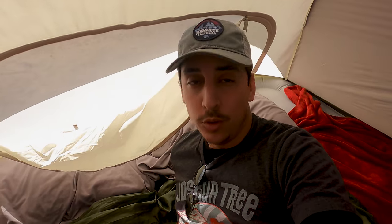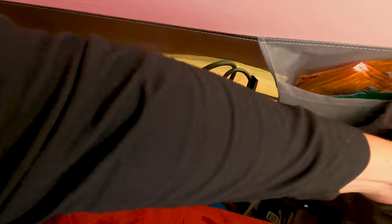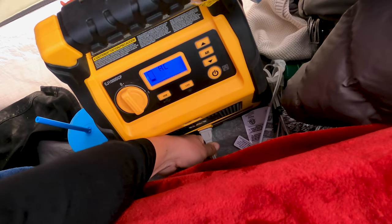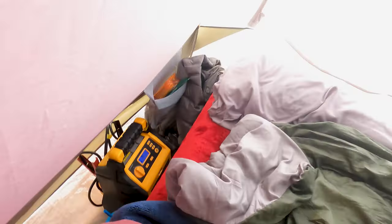Good morning! Hard part about waking up at 4 AM, apart from waking up at 4 AM, is then going back to sleep — but all good, happy to be out here. We have an inflatable bed that uses one of these little nifty pumps connected with a plug. Basically, whenever there's a little loss of air it slowly pumps the air back in, so your mattress stays firm all night long.